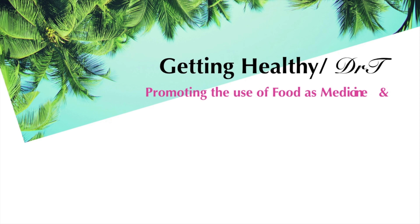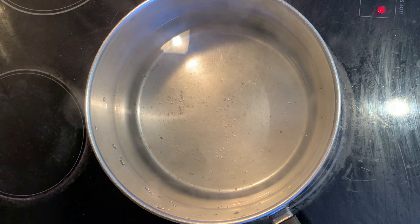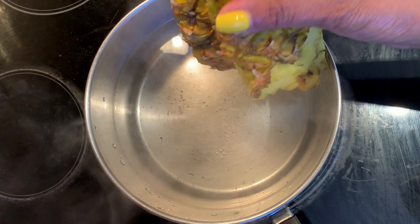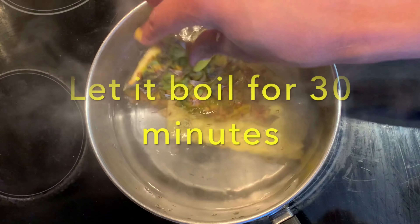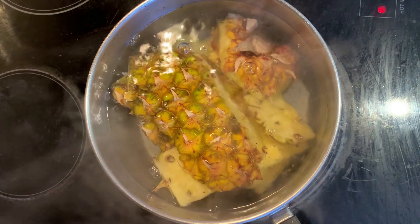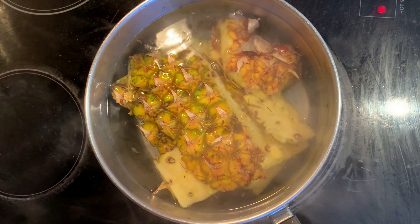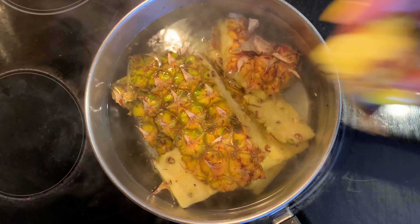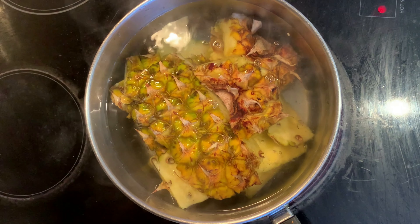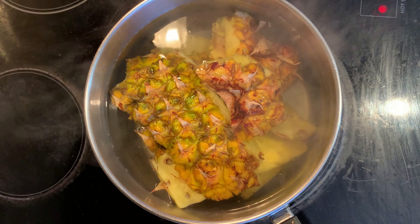First we're going to start off by boiling a quart-sized pot of water, then we're going to add the pineapple peel. I'm sure you weren't aware of all the awesomeness loaded within the pineapple skin. Of course I'm not telling you to eat the pineapple skin. The main enzyme found in the pineapple skin is called bromelain, and this is said to be the reason for its anti-inflammatory fighting ability.